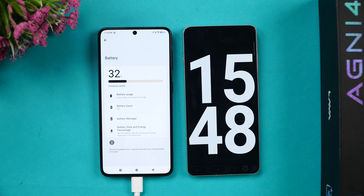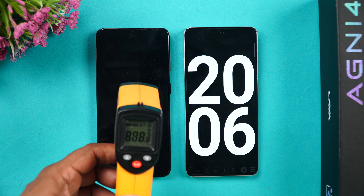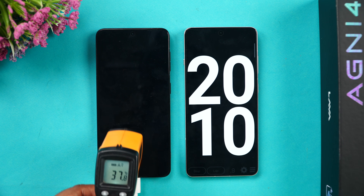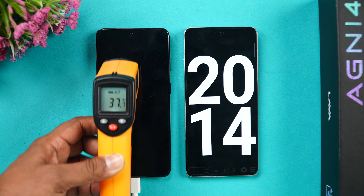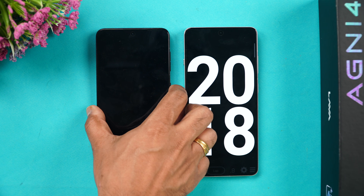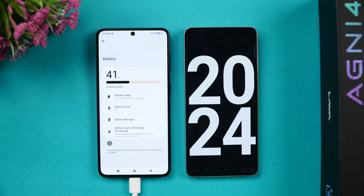We are now at 20 minutes of charging. The temperature has slightly come down to around 37.8°C. In 20 minutes of charging, we have 41 percent of the battery completed. Let's come back at the half-hour mark.